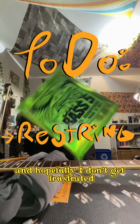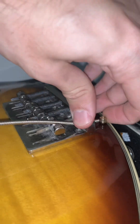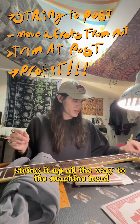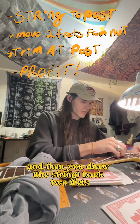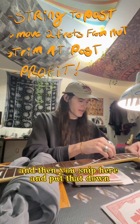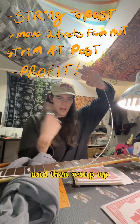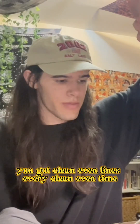I gotta put strings on now and hopefully I don't get frustrated. The rule of thumb is: string it up all the way to the machine head, then draw it back two frets, and then snip. Put that down, then wrap up, and you get clean even lines every time.